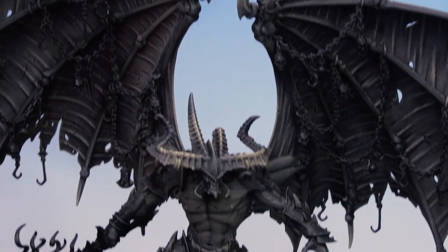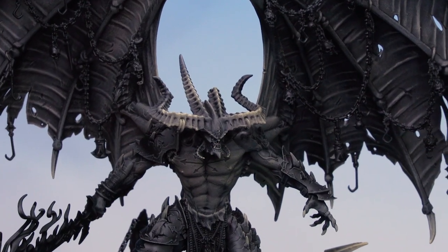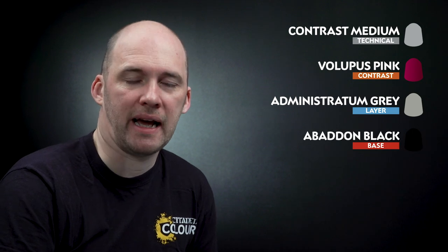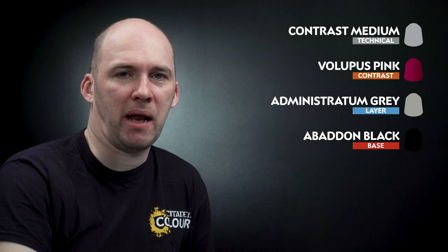With those Karak Stone highlights done, we're now going to apply the last few colours to Belakor's skin and wings. First, we'll mix contrast medium with Lupus Pink — two parts contrast medium to one part Lupus Pink — which will go into recesses like the scars and areas on the wing membrane. After that, we'll use Administratum Grey to highlight the chest and limbs. Then we'll use thinned-down Abaddon Black in the deeper recesses to add depth and punch to the black areas.